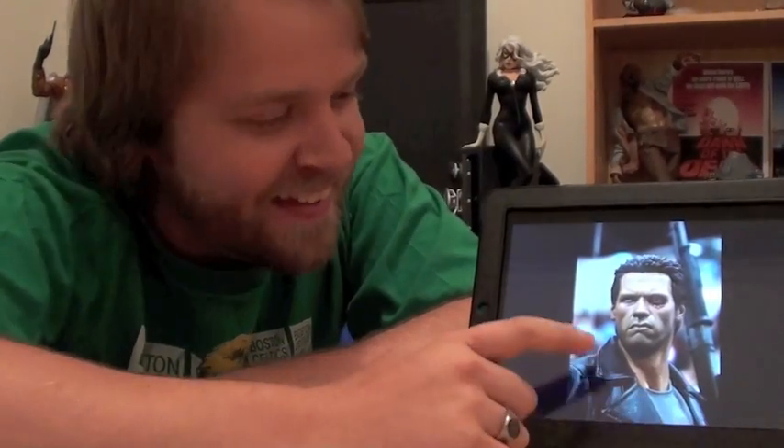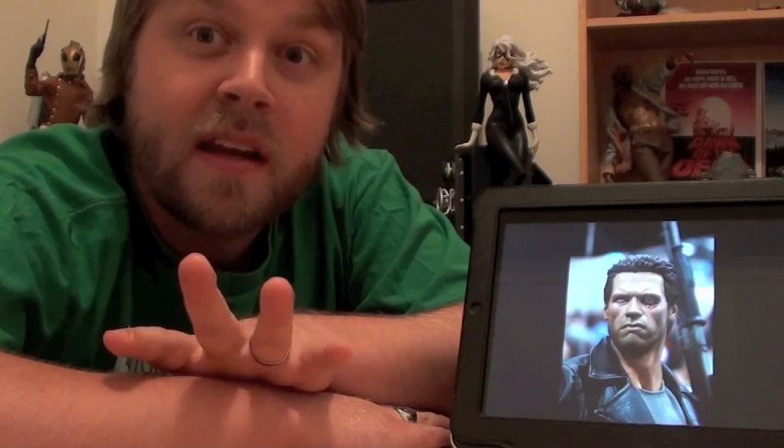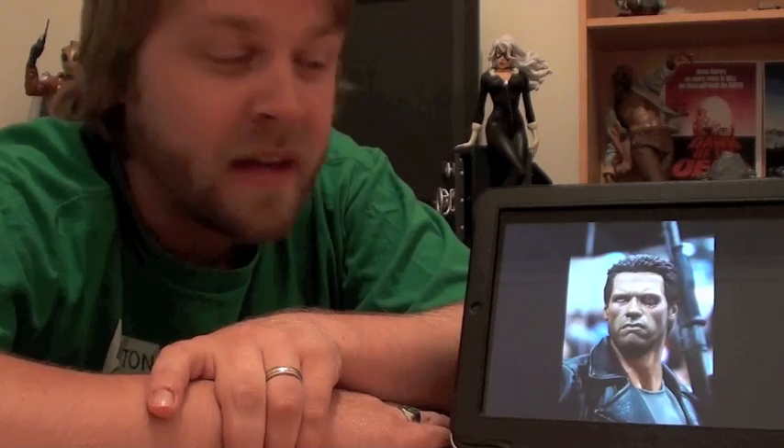Look what's here — the Terminator 1 Premium Format figure. It's here. The Sideshow Freaks thread has been going crazy over the last week and a half. People in the States and Canada getting theirs, and now finally mine has made its way all the way to Hobart, Australia. It came this morning just before I had to start work. I've been hanging out all day to open it up and do this unboxing, which I'm about to do.